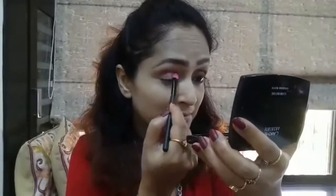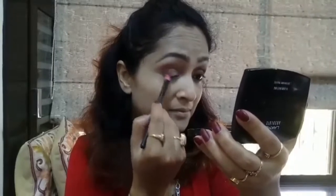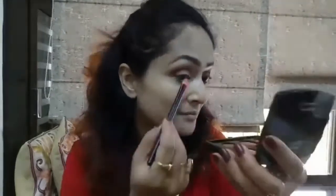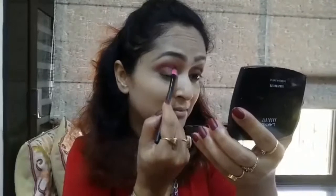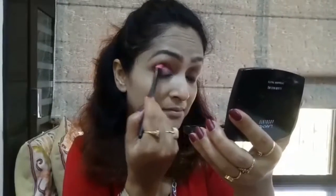From the same palette, I'm taking a rusty brown shade and with my Yvonne Eyeshadow Brush, I'm applying the shade on my crease. I'm depositing the color in my outer corner and just extending it to the crease to give a nice definition.